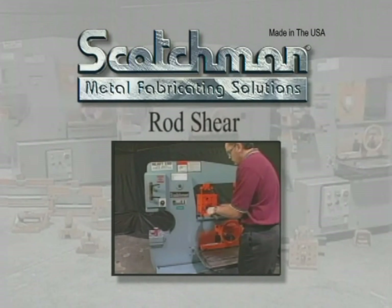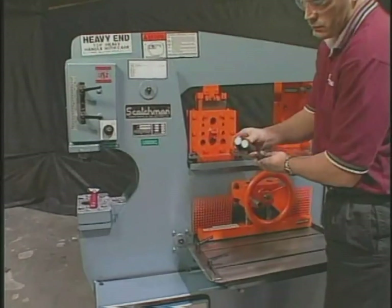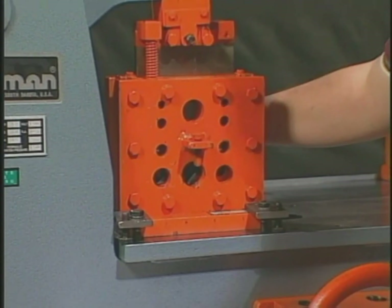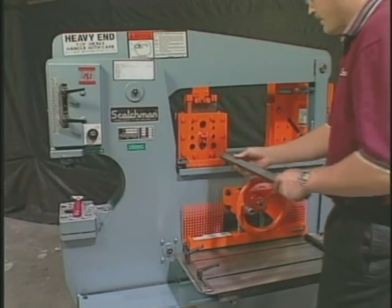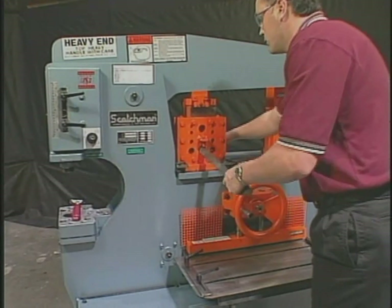Our 10-cavity rod shear will shear round rod from 1/4 inch to 1 and 1/4 inch, and square rod from 1/4 inch to 1 inch. With 10 separate cavities, it allows you to have a matching hole for each size rod, giving you a far better quality cut. Like the other tabletop tools, it can be stored on the back side of the tool table when not in use.